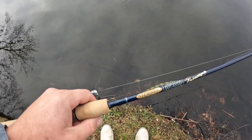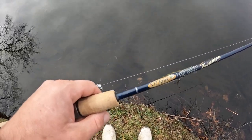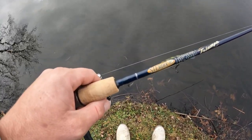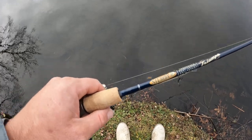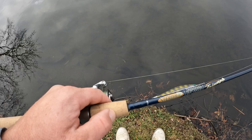All right guys, I tried a few more spots, wasn't able to catch anything else. So I'm happy just about that little pickerel. I'd been trying for a lot of days in this area and wasn't able to catch anything, so it's definitely slim pickings right now — but a little pickerel is pretty rewarding after all that effort.